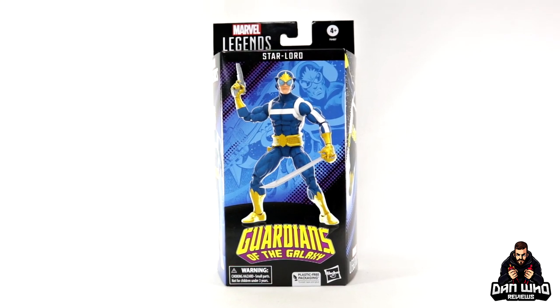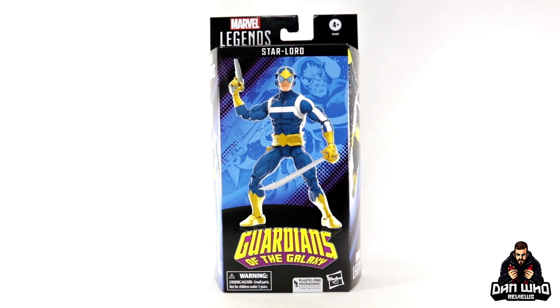Stay tuned and let's take a look at this Marvel Legends Guardians of the Galaxy Star-Lord.